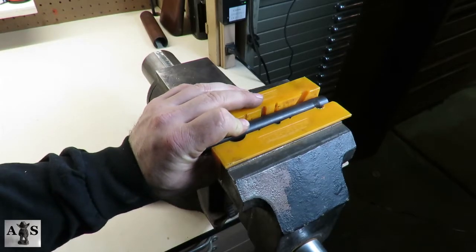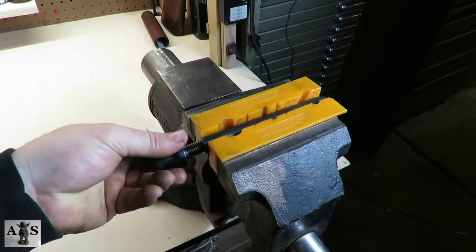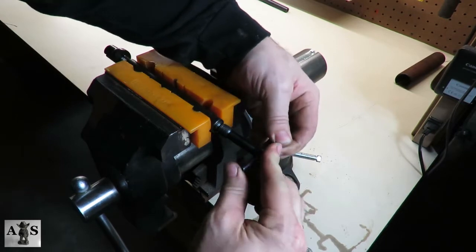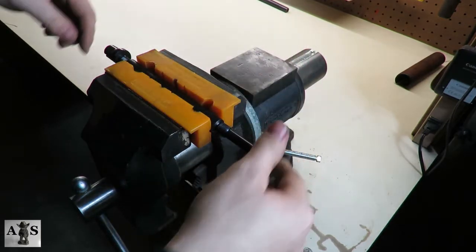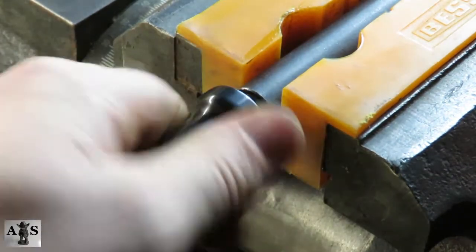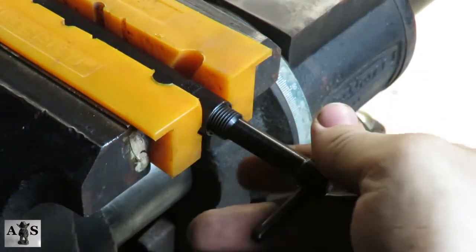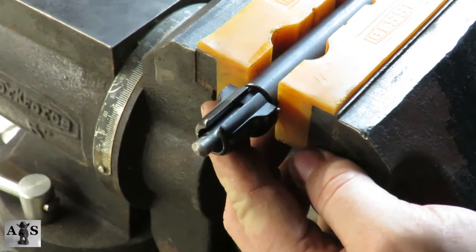Place the bolt disassembly tool in the vise. Install the bolt plug into the bolt disassembly tool — only go about two or three threads. Install the firing pin assembly and then place it inside the bolt disassembly tool. Use the handle to compress the mainspring and start screwing it into the end of the bolt disassembly tool. Go back to the bolt plug and screw it in the rest of the way. Now turn the handle until the firing pin assembly protrudes out the other side. You want it to stick out enough to put the caulking piece back on and slide the cross pin back in.